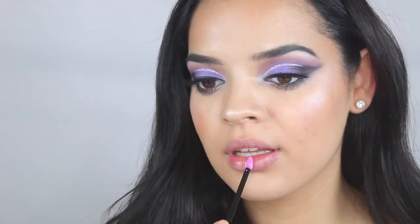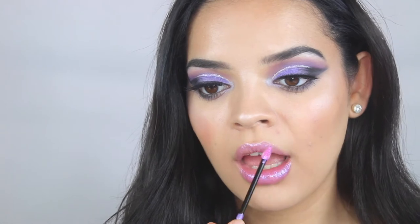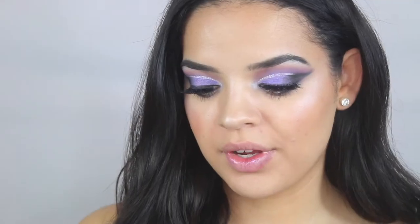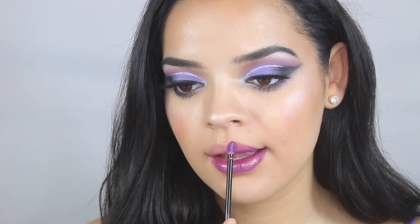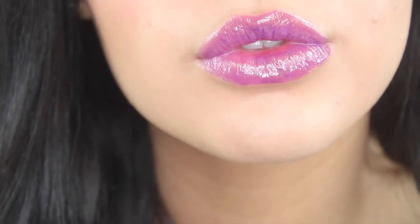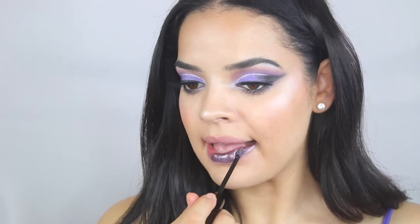The next one is Mystical — it's like a unicorn purple with gold flakes in it. Then we have Fearless, which is more of a dark metallic purple. It still has some gold flakes inside, but it's not as iridescent as the first purple. And the last lip strobe is called Moody — it's a dark gray-purple one, definitely the darkest one in the collection.